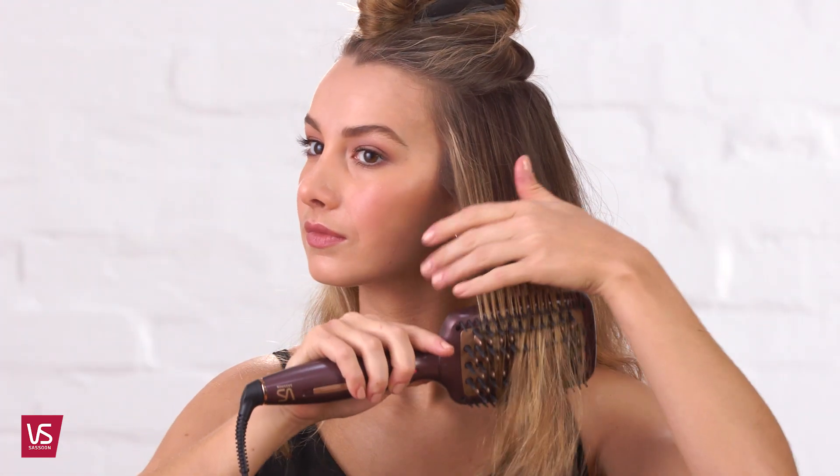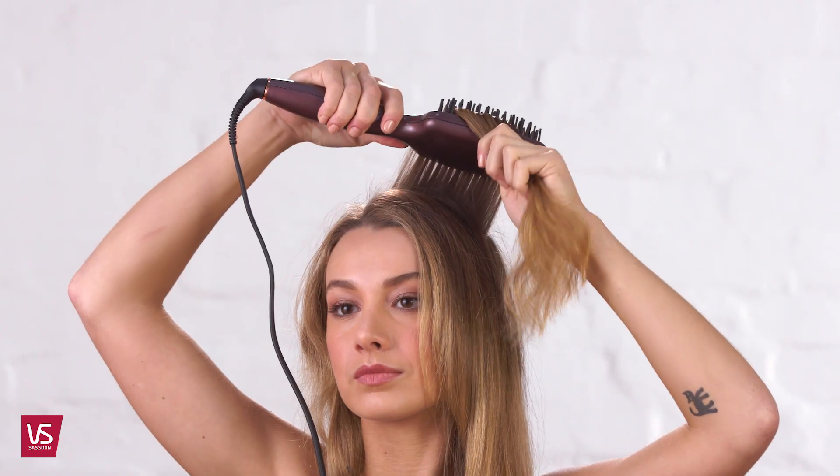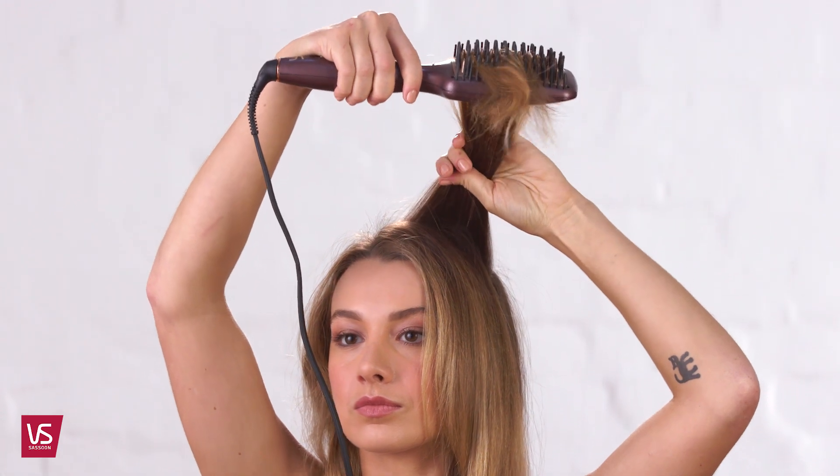Repeat this through the midsection. On the top section, brush the hair up and away from the head to create lift and volume. Style the front sections. And that's how you create amazing hair with perfectly smooth locks at home.